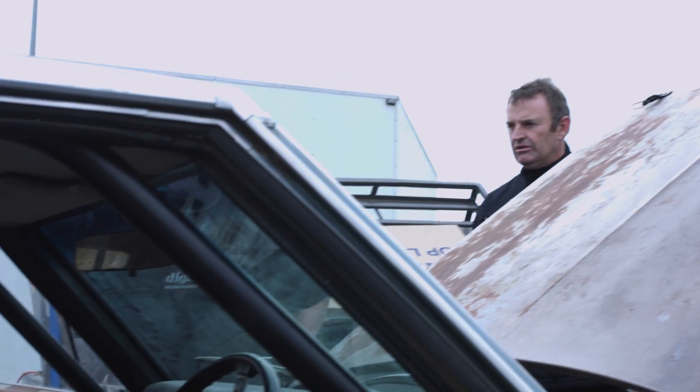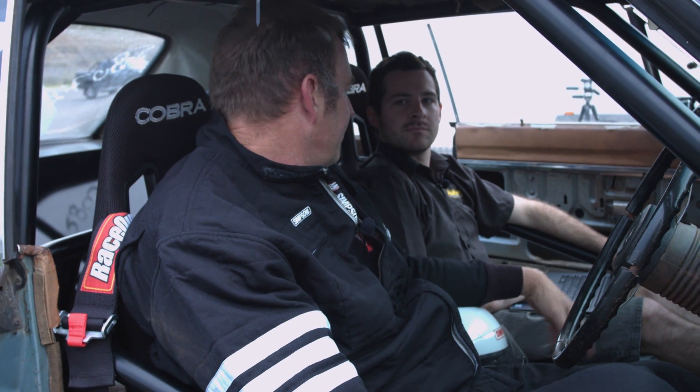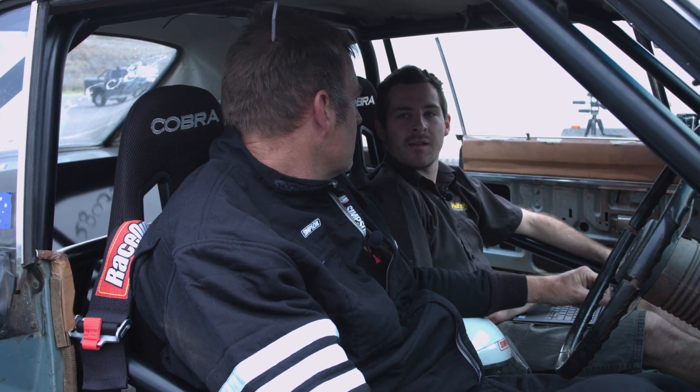While the testing highlighted a number of issues that needed to be addressed, the guys came home with some valuable data. It felt like we finally got some boost, and I think we found the sweet spot with the boost control. Yeah, it's reacting really well on the transbrake and it holds a nice solid 16 pounds that last pass.